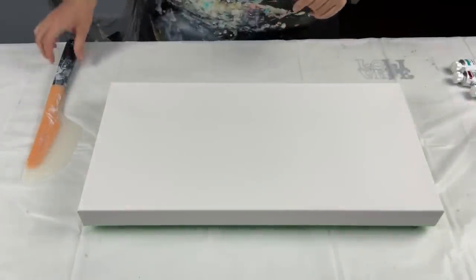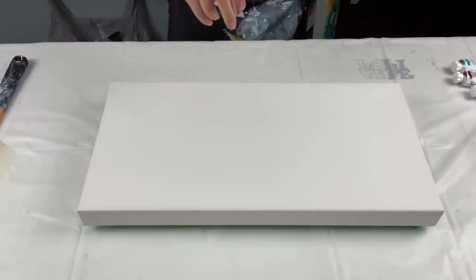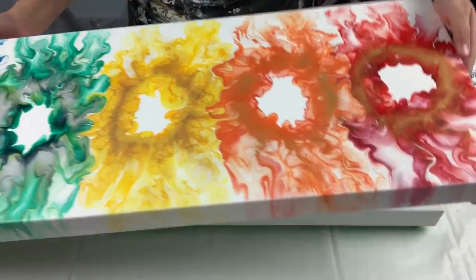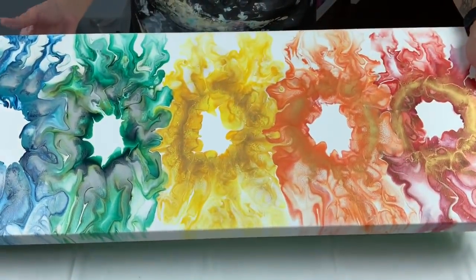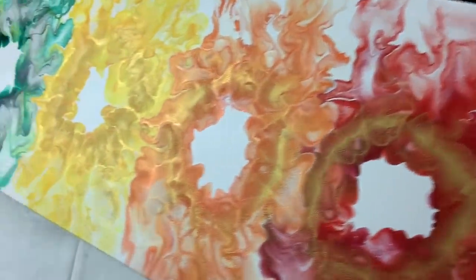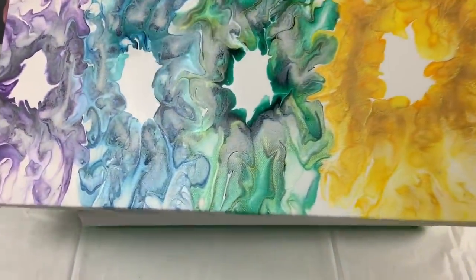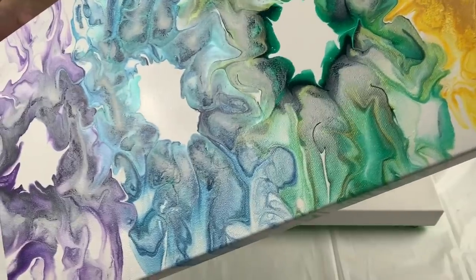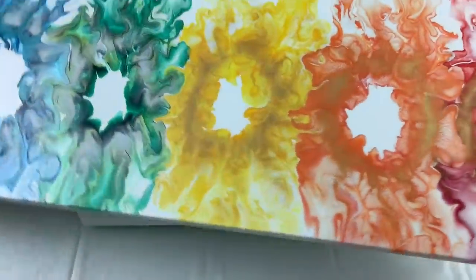Hey everyone, welcome back and thanks for joining me today. Before I get started I wanted to show you guys the rainbow pour — it is almost dry. I think the only two wet spots left are inside the blue circle and the green circle; otherwise the rest of it is fully dry. I love the gold, it is so cool, and the silver has quite the shimmer to it as well. You can see it's still a little wet in the blue there, but I'm just going to wait for that to dry and put two coats of Liquitex varnish on top.